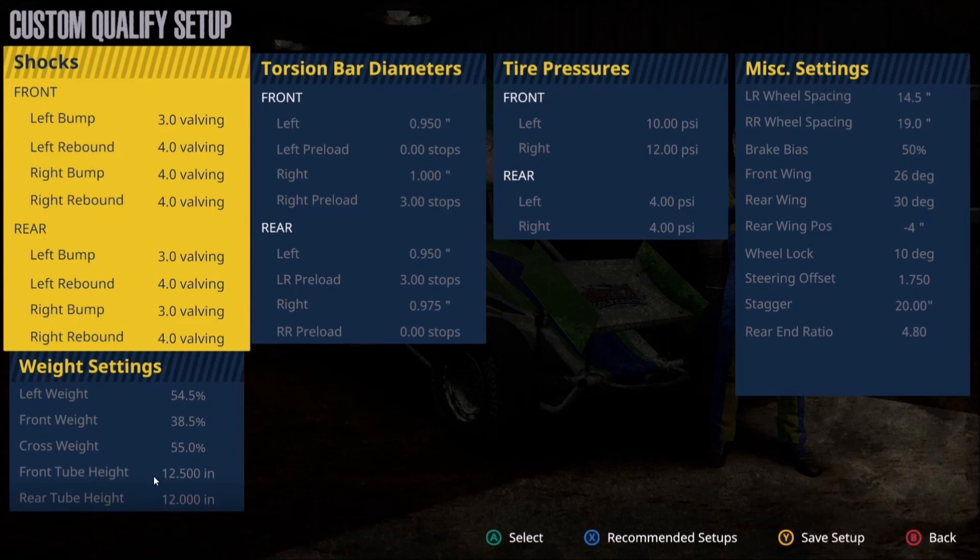Front and rear heights are really not a big deal regardless of what you use here. I run a little bit higher on the front, which helps tighten up the corner exit, but it's not a huge deal either way. The main reason you'd want to adjust these is if you find the car is bottoming out — in that case, raise the heights.